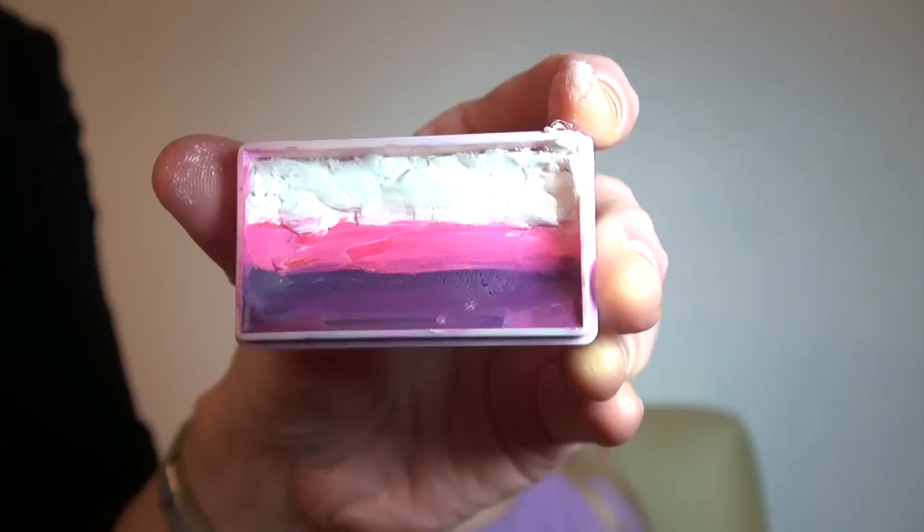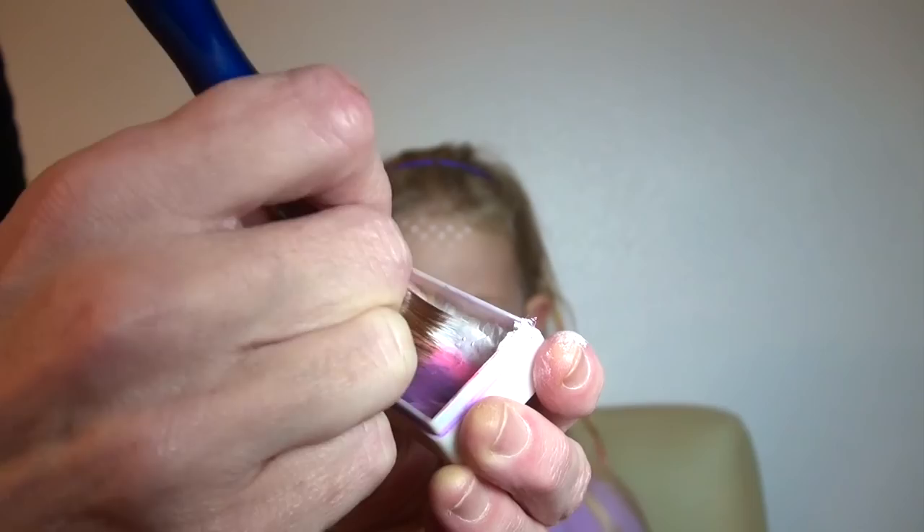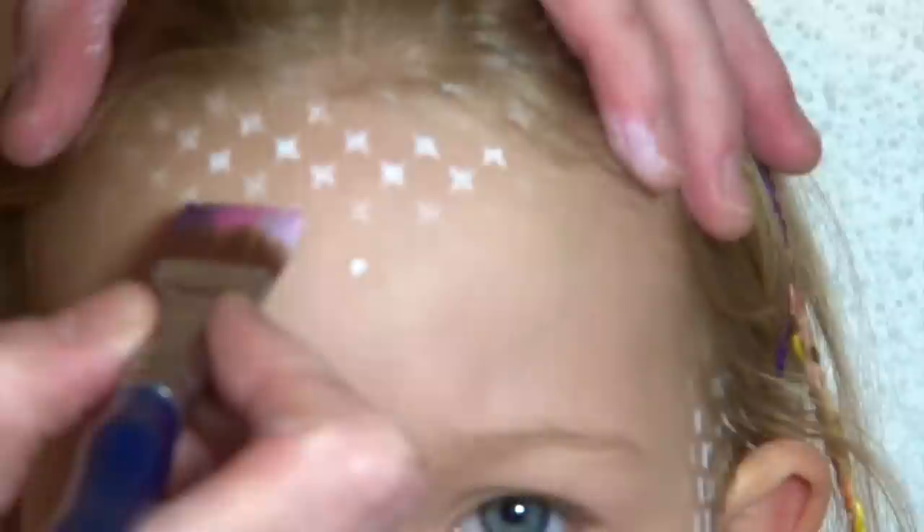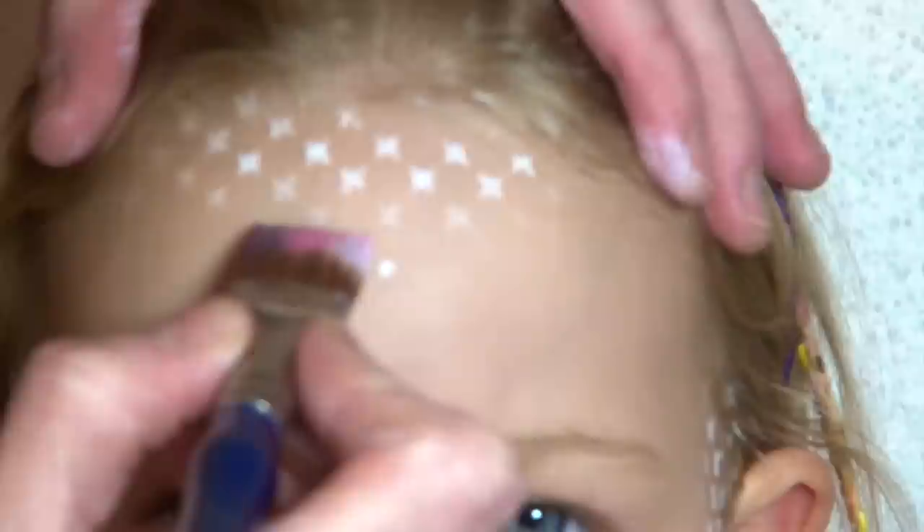So now let's start to use some really vibrant colors. You will need a split cake with a color combination of your choice. I actually made this one myself, and if you would like to learn how to do that, just check out my other video. Otherwise, you can also buy these already made in online shops. You will also need a 3¼ inch flat brush and load your brush really well with the colors on both sides.